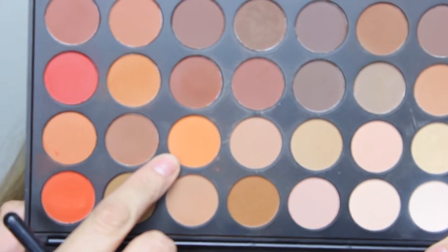You don't necessarily need to use the shadows or the palettes that I'm using today. Just use whatever palettes you have to recreate this orangey look. So I'm going to take this orange right here and with a really fluffy brush — this is the Morphe M533 — I'm going to grab that and start blending it on my crease.